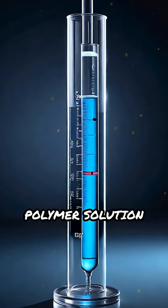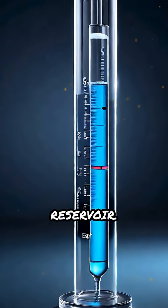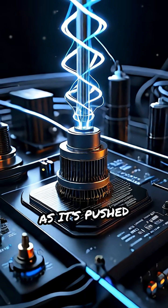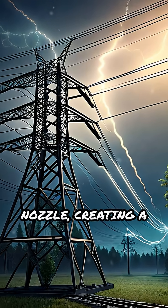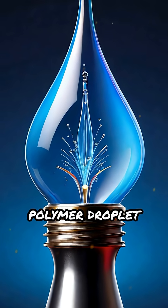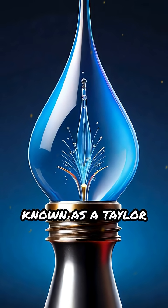The process begins by loading the polymer solution into a syringe or reservoir. A high-voltage power supply then charges the solution as it's pushed through a tiny nozzle, creating a strong electric field. This field pulls the polymer droplet into a cone shape known as a Taylor cone.